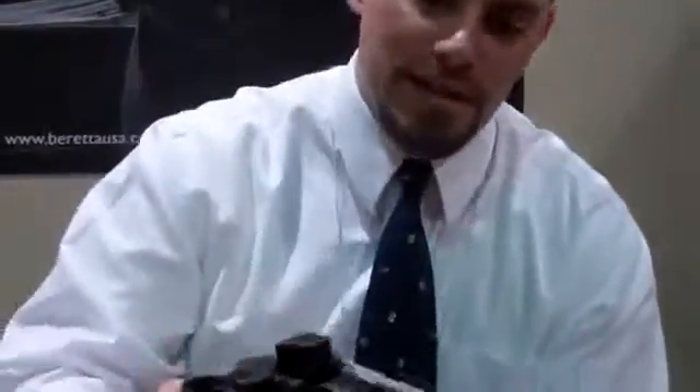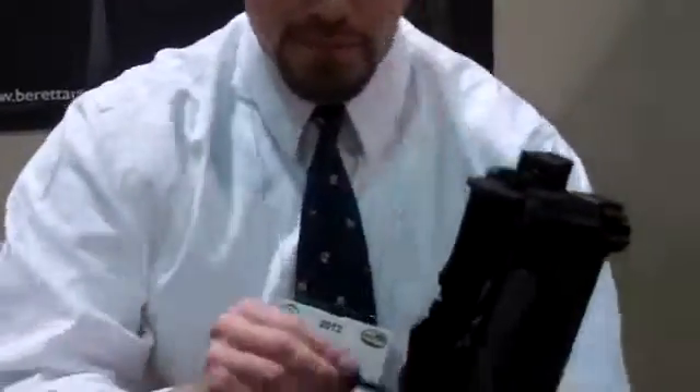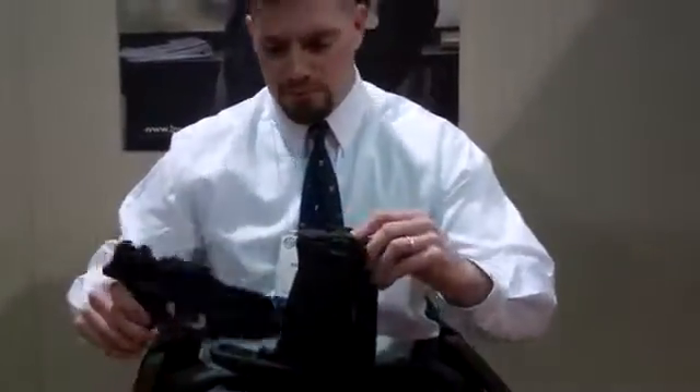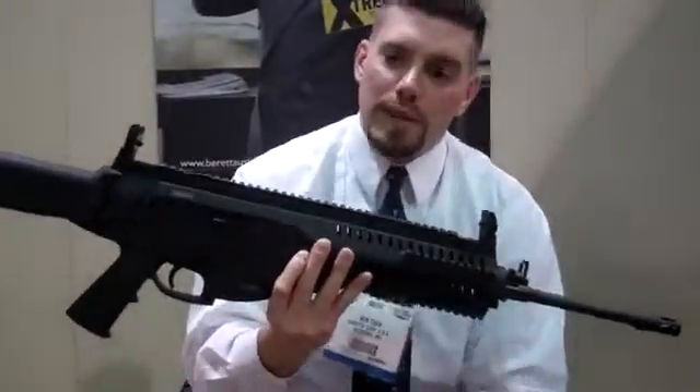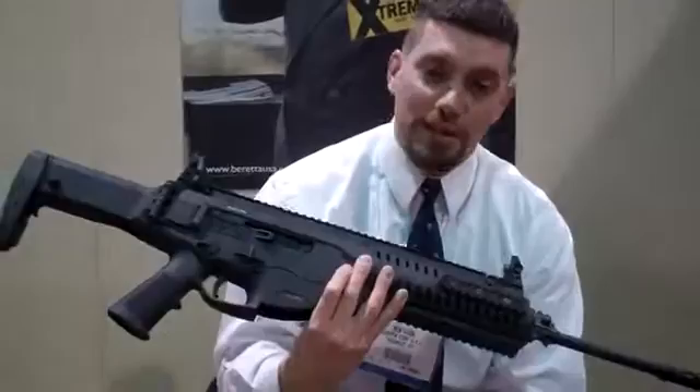Reassembly is just about as easy. Throw your bolt group back in, stick the charging handle back on. It functions very much like the real ARX 160 — very easy to use, easy to clean.